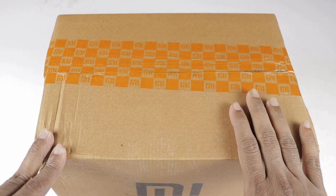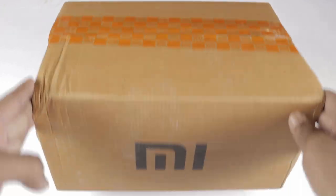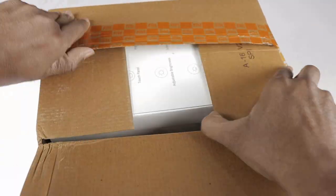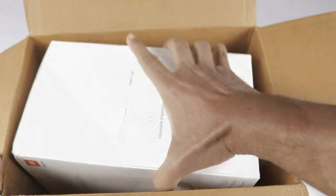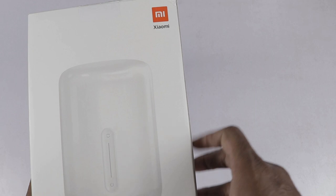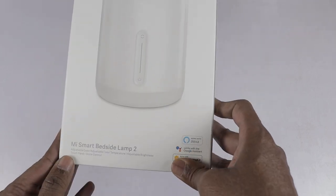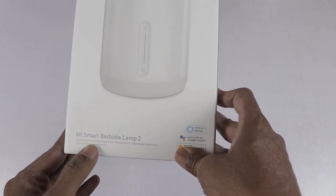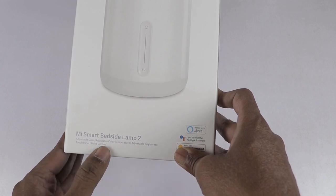I got a short overview for you. I got a price for you in 2019. So, I have a brand new MISmart Bedside Lamp 2. It has adjustable color, adjustable color temperature, adjustable brightness, touch panel, voice control, and app control.